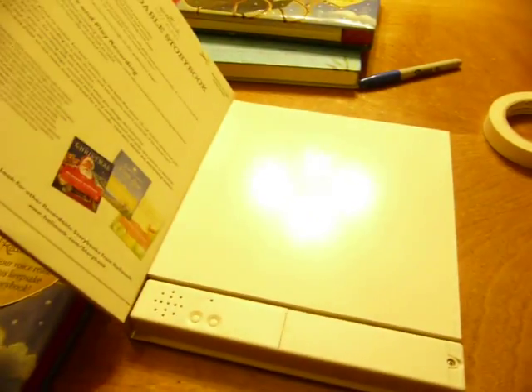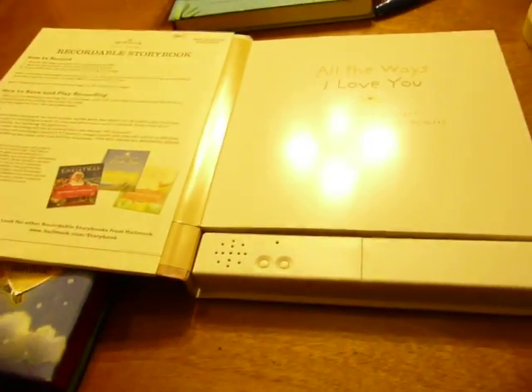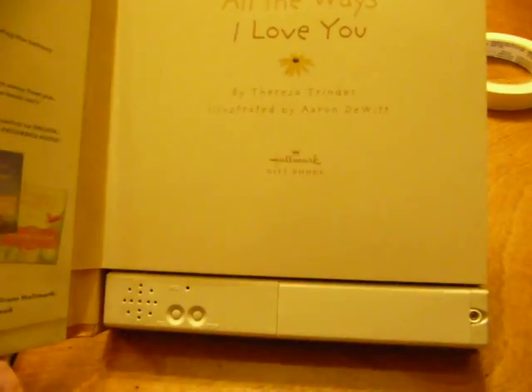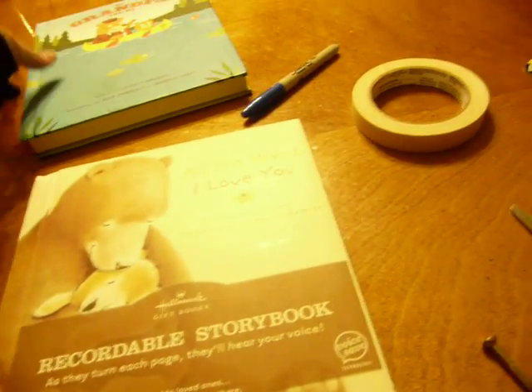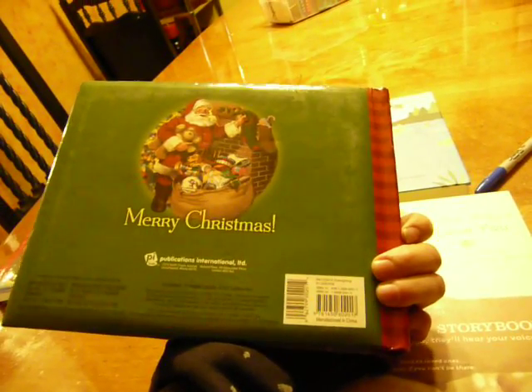I'm going to show you how to record your books — the recordable storybooks. You can get them at several different places; this one is from Hallmark. You can see it has a removable sleeve that you can pull off. They're about $30, and you can get them on sale or with a coupon. They have several different types. This one's called All the Ways I Love You — a very easy read for a smaller child, by Hallmark. This one is My Grandpa and Me, also by Hallmark. And then the Twas the Night Before Christmas ones are by Publications International.